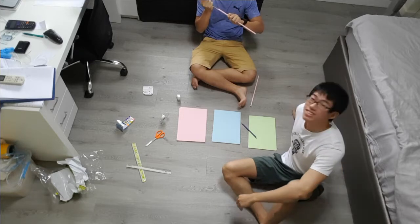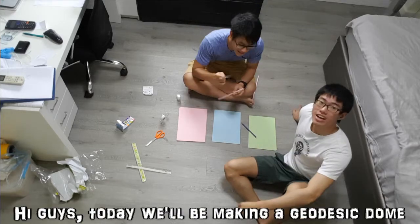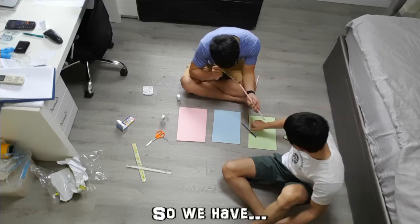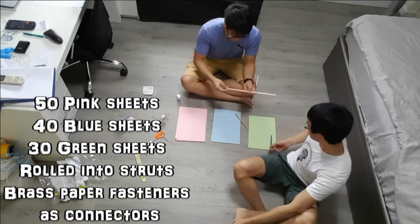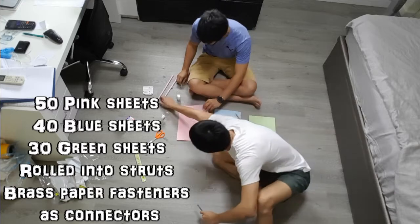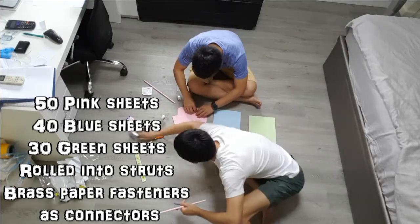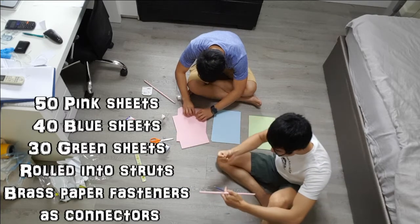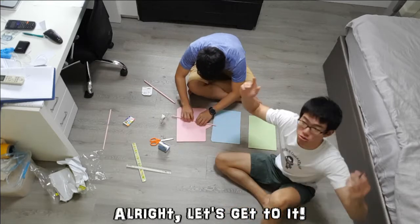Hi guys, today we'll be making a geodesic dome out of paper. So, we have 50 pink sheets, 40 blue sheets, and 30 green sheets, and we'll be rolling them up into struts. And then we'll connect them using these brass paper fasteners. Hopefully it turns out well. Alright, let's get to it!